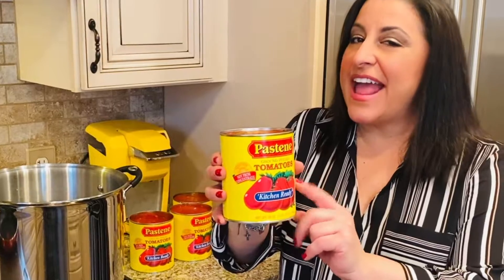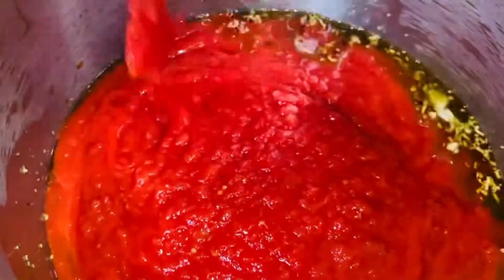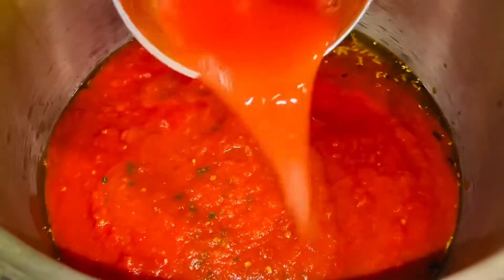So, the garlic is slightly golden brown. Now, we're going to start adding in the best of the best — Pastine Kitchen Ready Tomatoes. After I poured in all of the Kitchen Ready Tomatoes, I add about a quarter of a can of water to get out all the excess tomatoes. We can't waste Pastine, so just add the water right in.